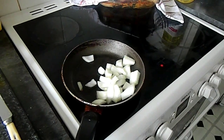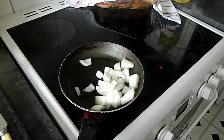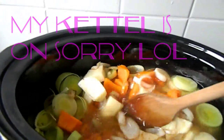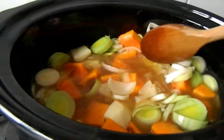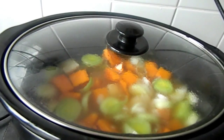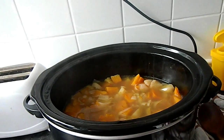Once that's done, you can add a pint of cream, then blend it up and it's done. I'll give it a good mix now and then we'll leave it for four hours. I'll get back to you in a bit.